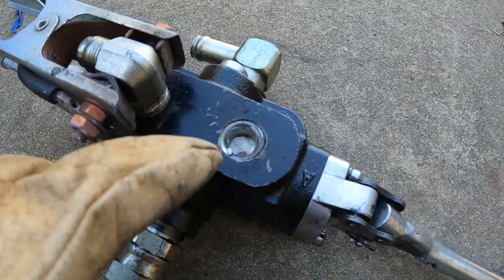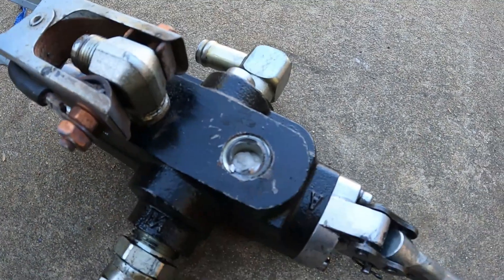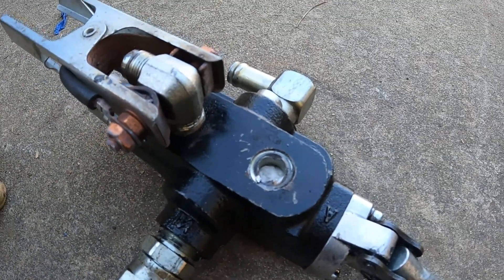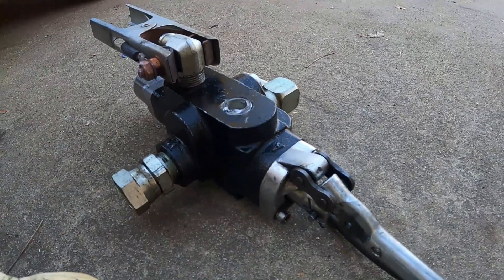I put a piece of wet paper inside the hole here to keep any debris from falling in there. I wet it so it won't catch on fire. Let me go ahead and start welding.